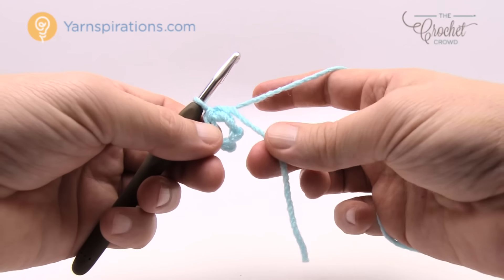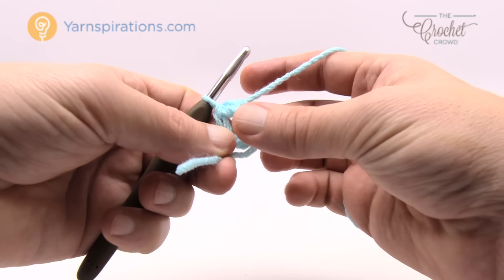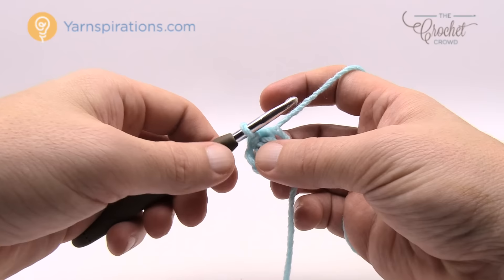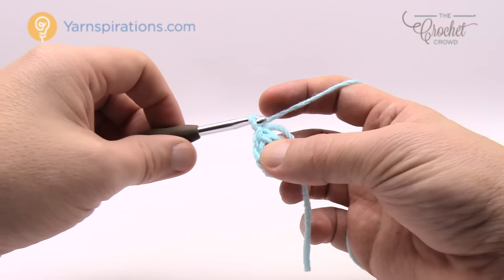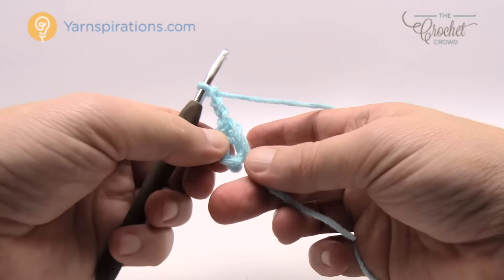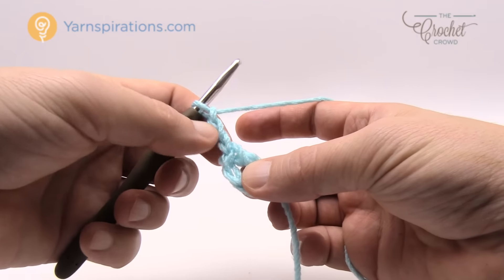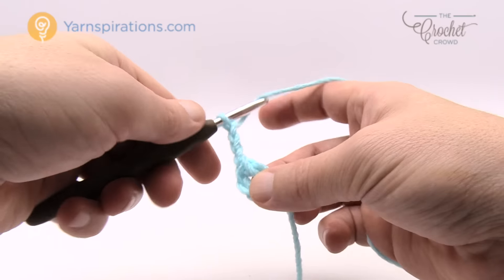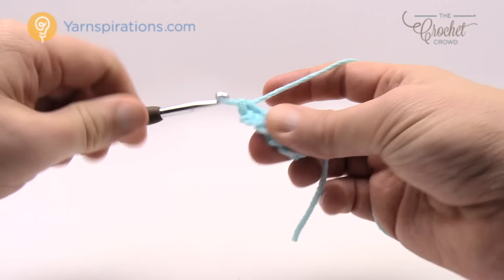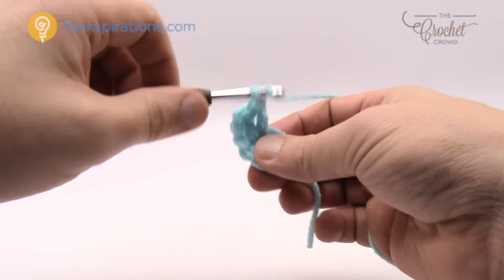Make sure when we do the next step that we keep this string around the ring so we can bury it underneath. For round one, chain three — this counts as a double crochet per the instructions — and double crochet around the center ring 15 times, for a total of 16 posts going all the way around.